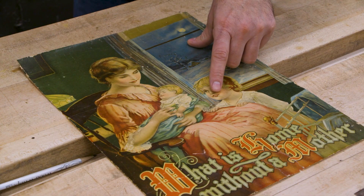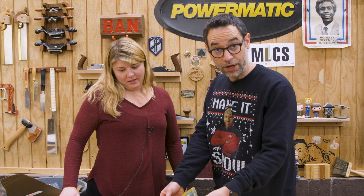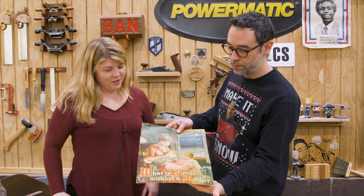This kid has one hell of a set of chompers — perfect teeth. So I'm going to be very careful with this and make sure I keep it in good shape.